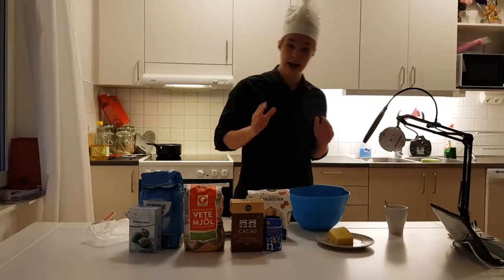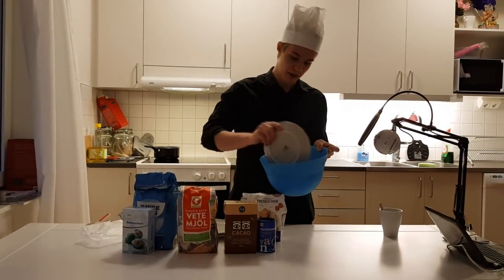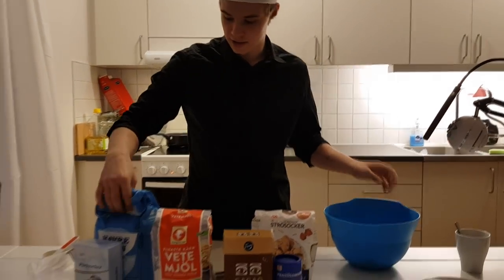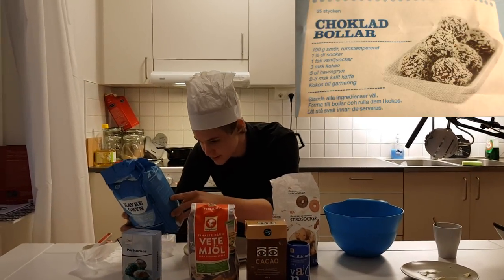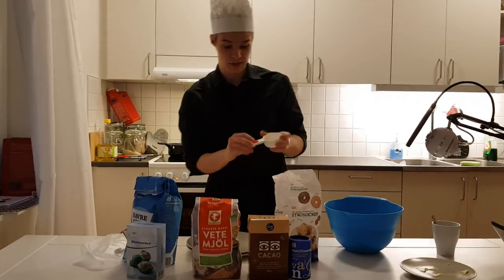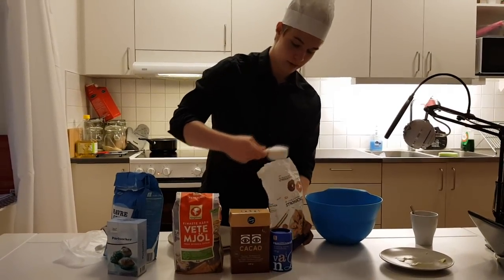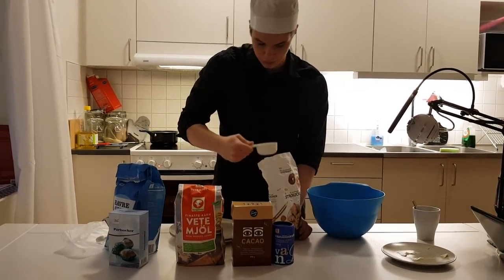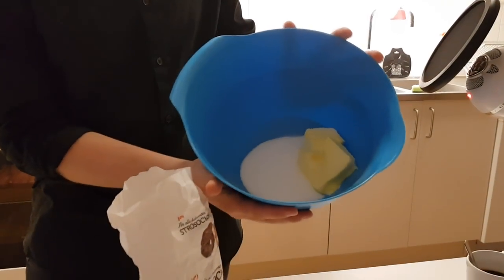We're gonna start off here by adding some room-temperature butter, like 100 grams, into a bowl. We're then going to add some sugar - one and a half decilitres of sugar. That's where these measuring cups come in, so we take one big one and a half of those. So as you can see, we have butter and sugar here - it looks really disgusting right now.